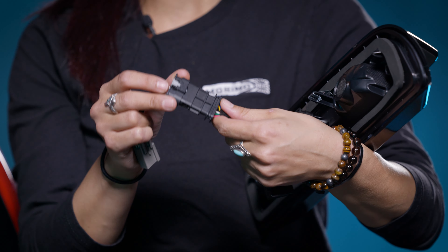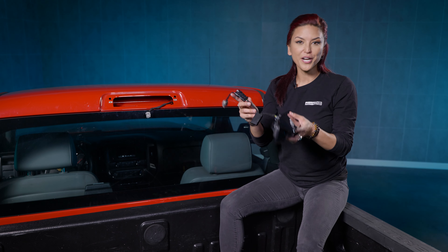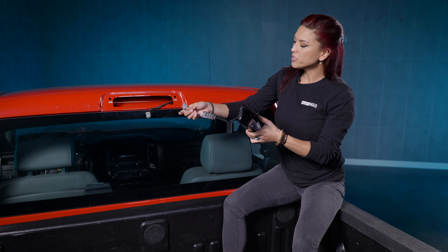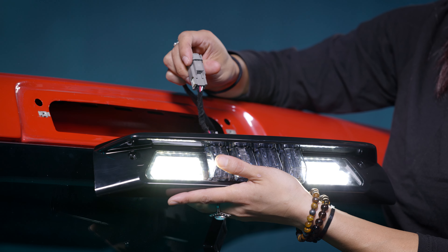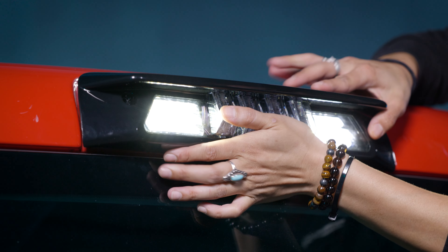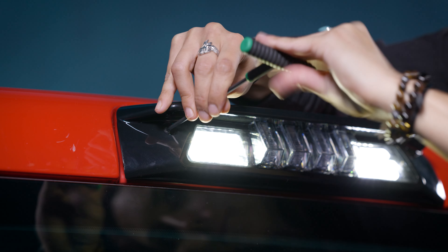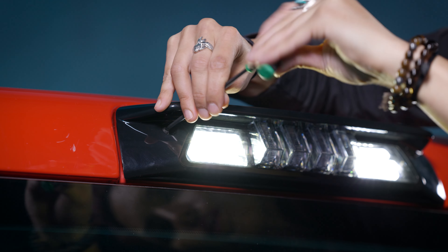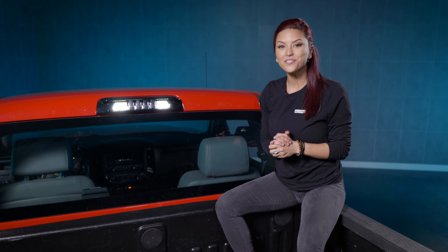Make sure to lock these down with this little clip, just to make sure no water intrusion or anything gets in it later down the road. Now with that all buttoned up and plugged in, you are ready for your install. All you have to do is plug it up to your OEM harness. And keep in mind when tightening these down, do not over-tighten them due to the fact you're working with plastic. And easy as that guys, your new brake light is installed.